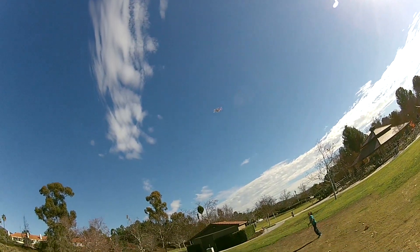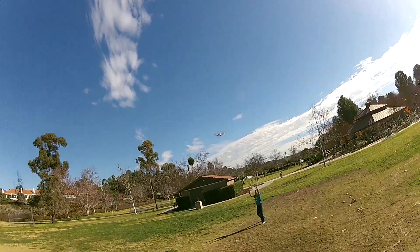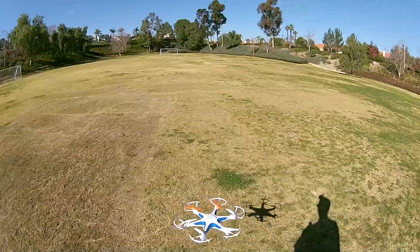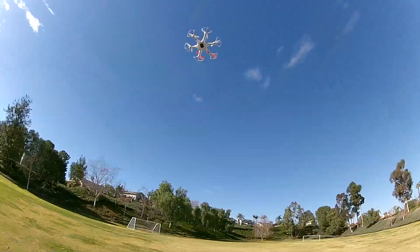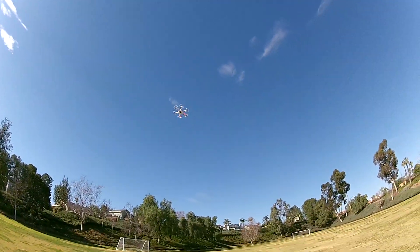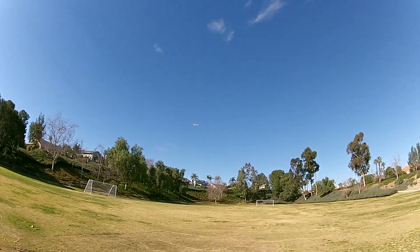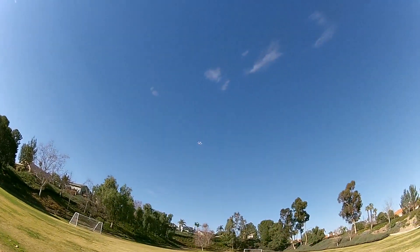Here I am trying to land the drone on low speed in my son's hands. Now I am testing the range of the drone, how far and how high can it go.